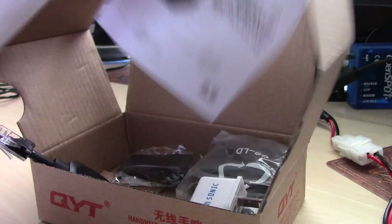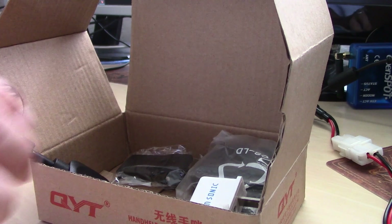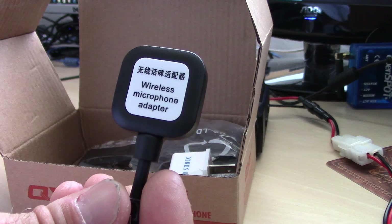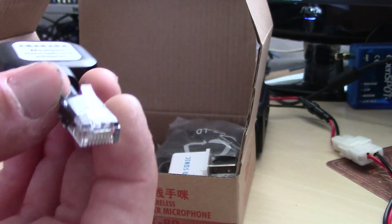I'll show you real quick. The manual in here tells you how to pair it, but I'll give you a nutshell overview. You have two main pieces here — your wireless microphone adapter, and this is the Bluetooth sending unit from the modular 8-pin that goes in the front of the radio.